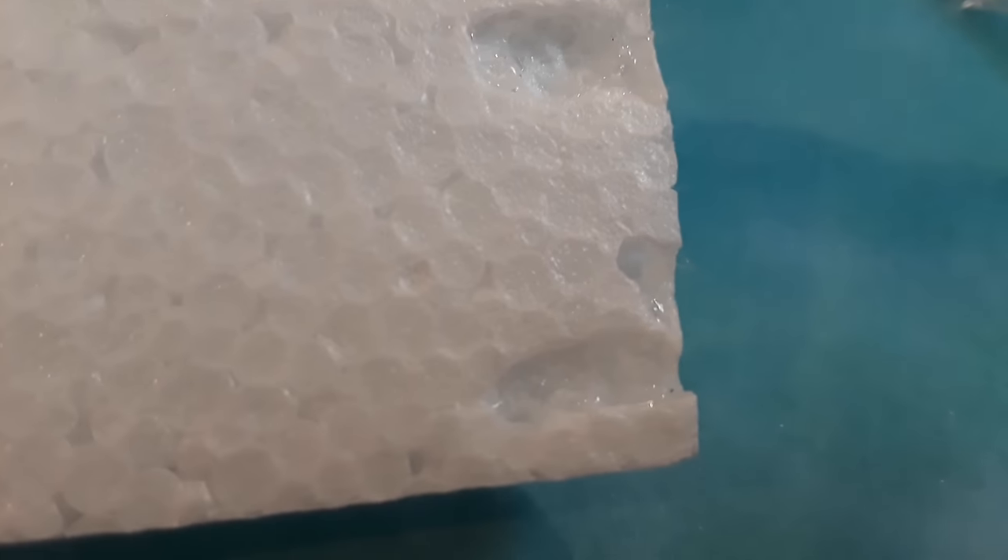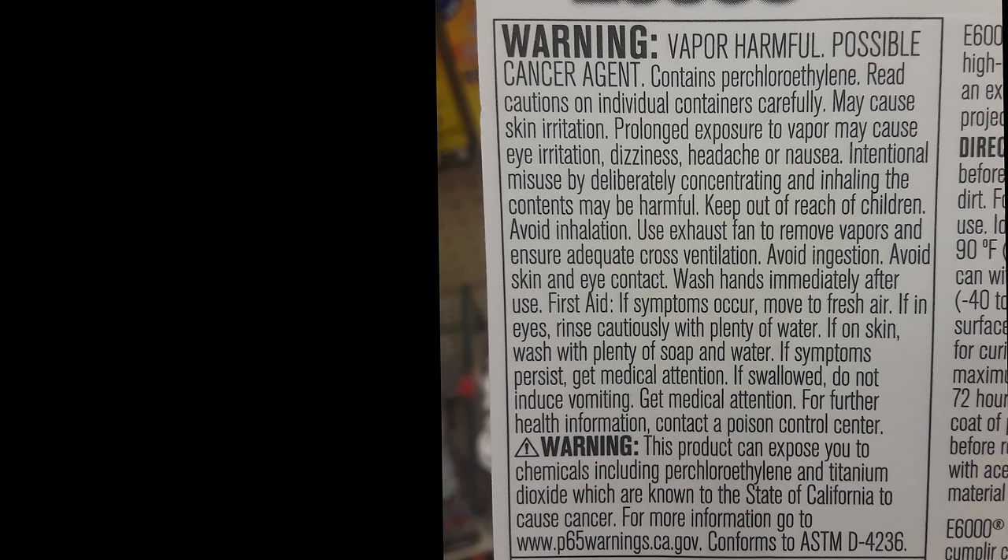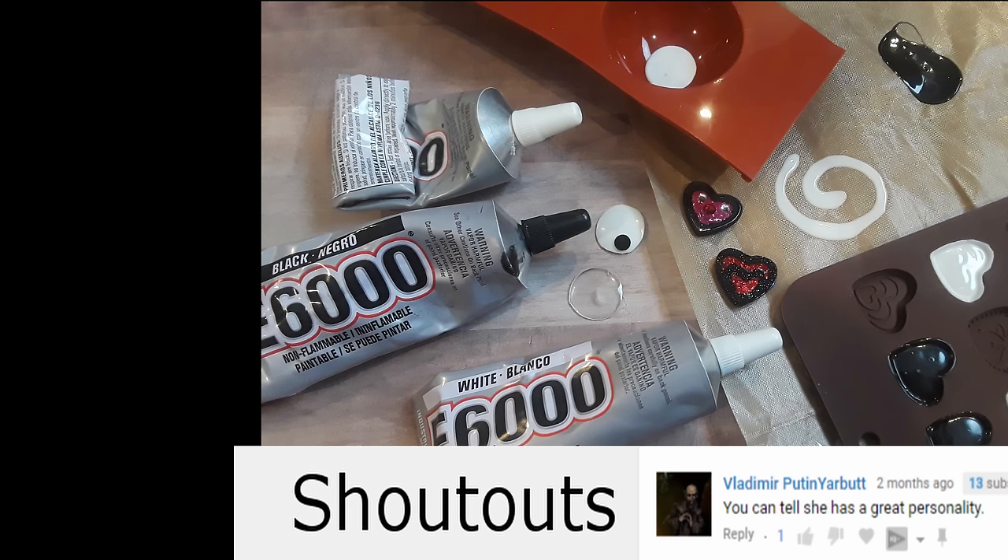The other thing you're going to want to remember is not to use it with styrofoam, because it's going to eat right through it like Pac-Man — just nom nom nom. So yeah, not that. Also, make sure you use this in a super well-ventilated area or with a respirator. It always makes me dizzy if I forget to do that. Really important.